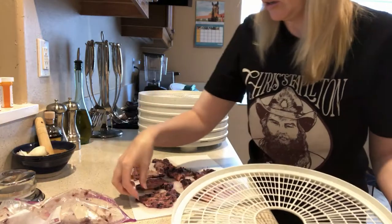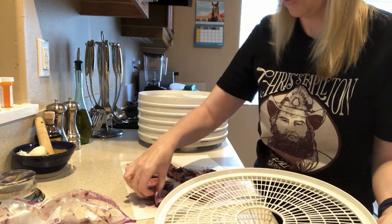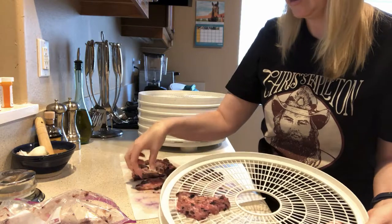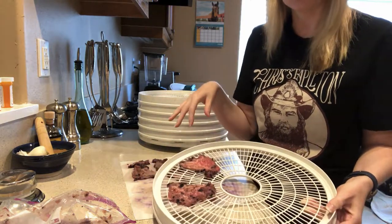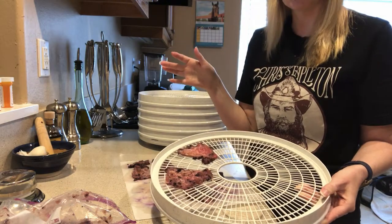I'm just going to take a few of these and show you. You're going to place them on the dehydrator racks and you don't want them overlapping at all. So we're just going to continue doing this and I'll show you the finished product.